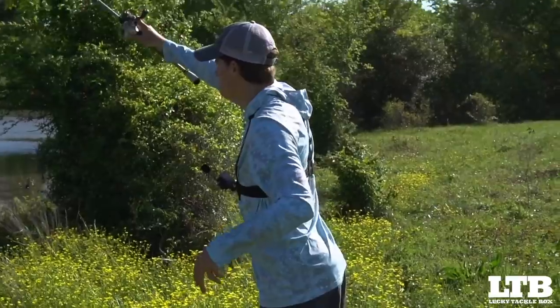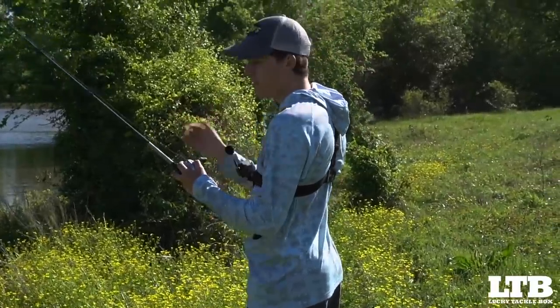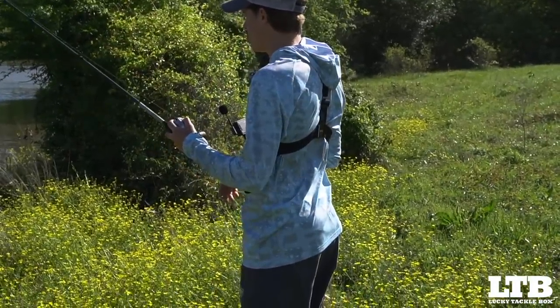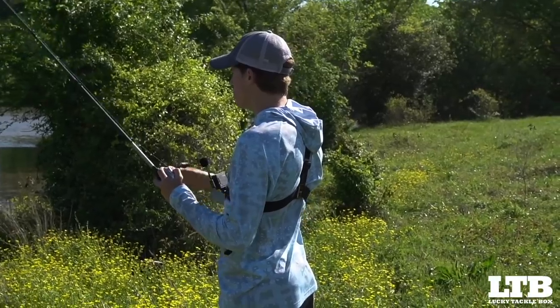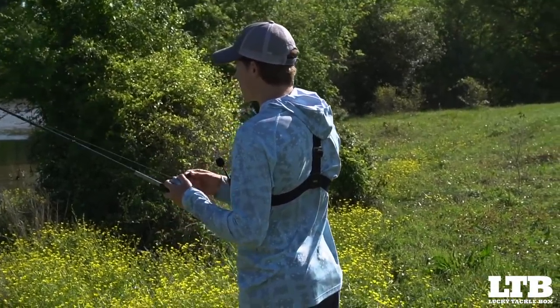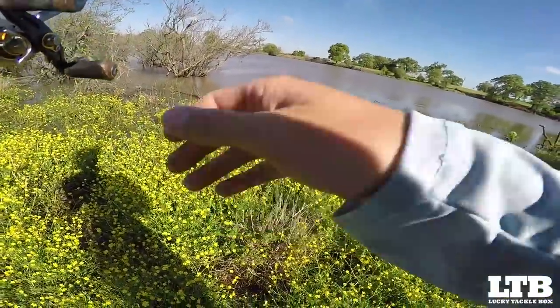Now that I've shown you a few retrieval techniques, let's move on to location. When fishing a Texas rig, I'm typically in shallow water — less than 10 feet — in some sort of heavy cover. Today I'm fishing very shallow flooded vegetation and flooded wood, one to three feet of water, sometimes less. I'm flipping this bait into the nastiest stuff I can find, because oftentimes the biggest bass in your pond will head straight to the nastiest cover.